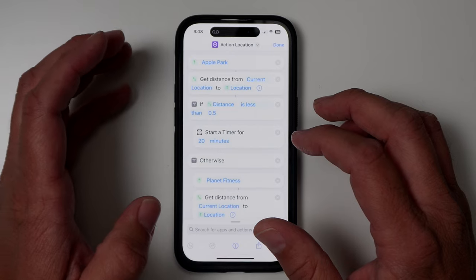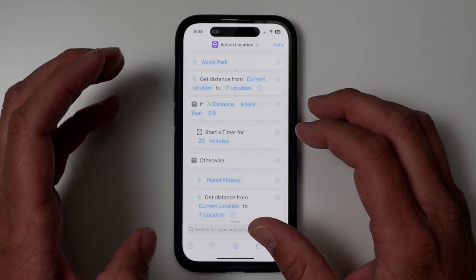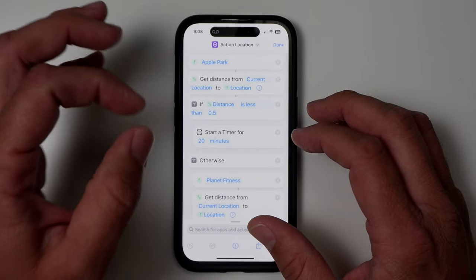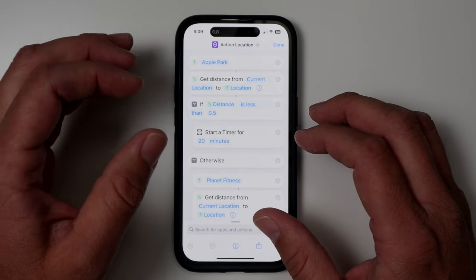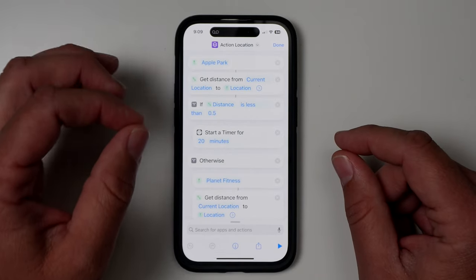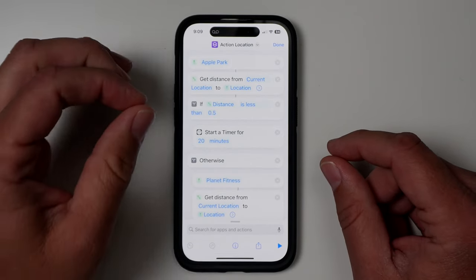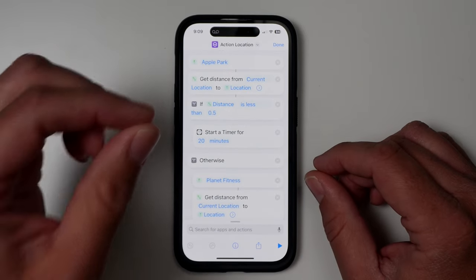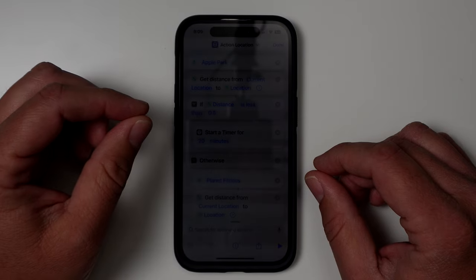This is just scratching the surface of everything the action button can do with a shortcut. You can also do things based on the time of day or the watch face you have selected. I have another video you can click on that shows you more things you can do with shortcuts and the action button. Hope you have a great one — I'll see you over there.